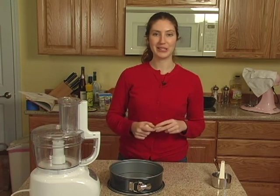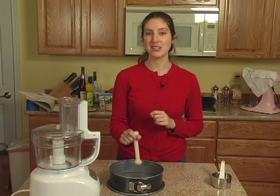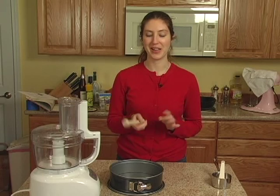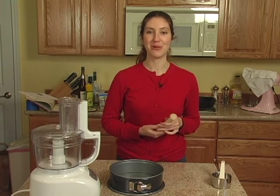And then finally, a fun little tool. This will be used for tamping down the crust into the pan. This is totally not necessary — your fingers work just fine — but it's kind of fun and keeps your fingers a little bit neater than they otherwise would be.